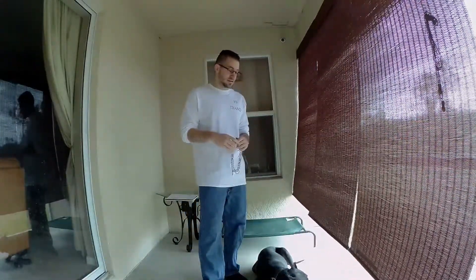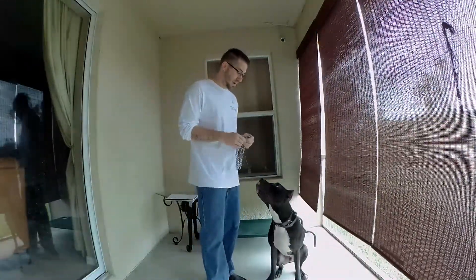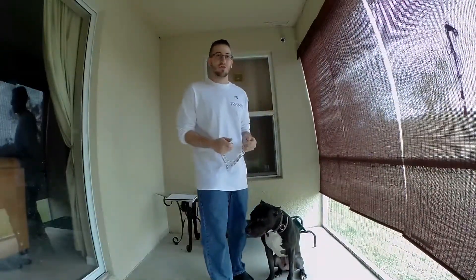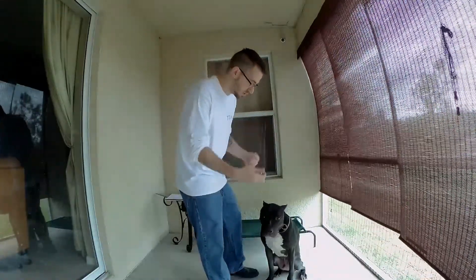I'll go ahead and show you how to fit it to your dog. When you put it on, you want it to be smooth — kind of like one motion. You don't want to sit there and struggle with your dog. You don't want them to think that you don't know what you're doing. You want it to look something like this.